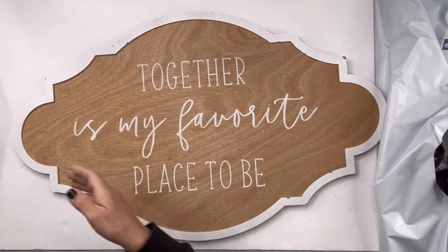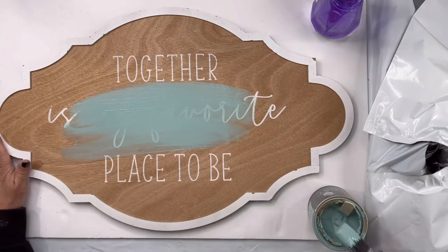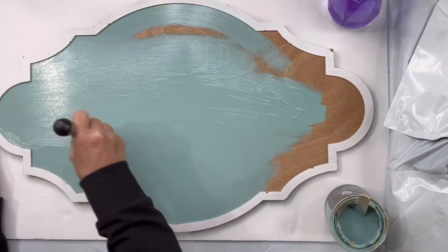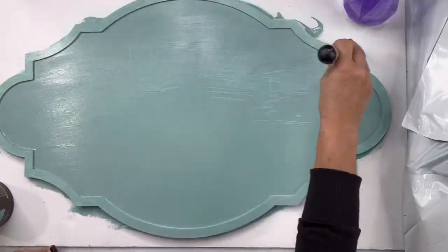I found this nice board at Hobby Lobby in the 75% off section. I believe it was originally $30, and I paid 75% off. I get a lot of my boards in that section, and I'm going to paint this.